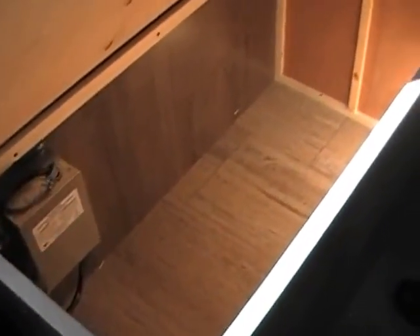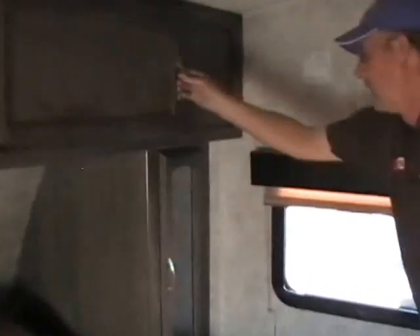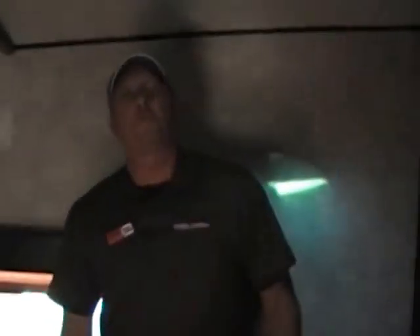Coming into the bedroom — you've got full storage under here to put stuff, because that's what people look for. Storage above the beds, wardrobes on the side, countertops and everything else that goes along with this. It's a 2016, it's got to go — we're very motivated to sell it.